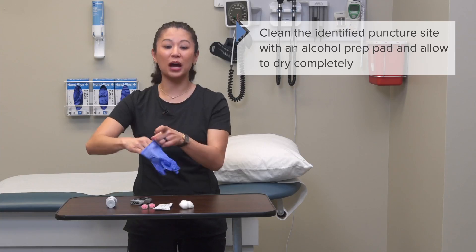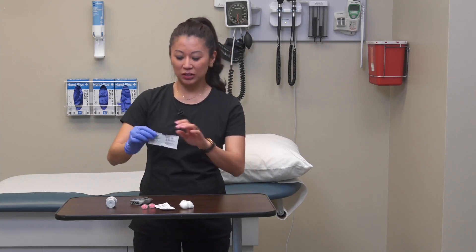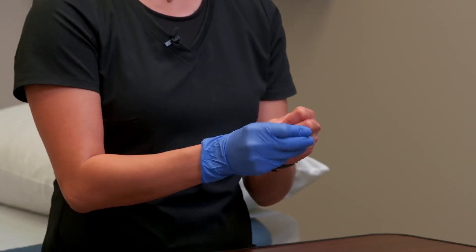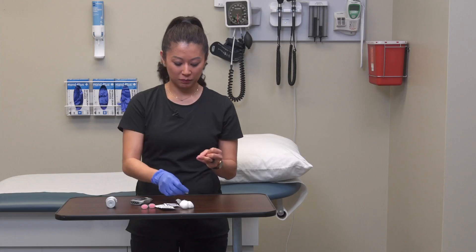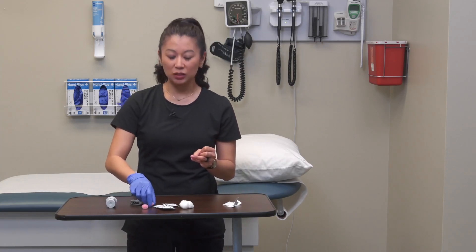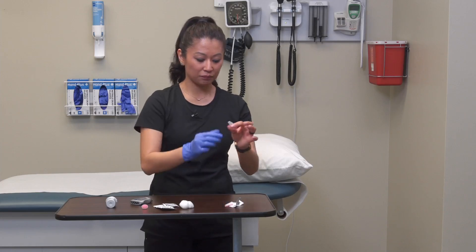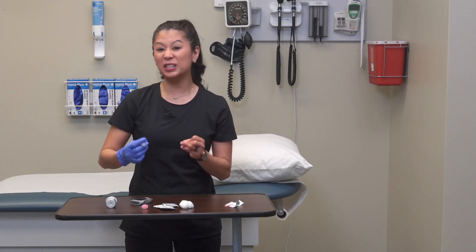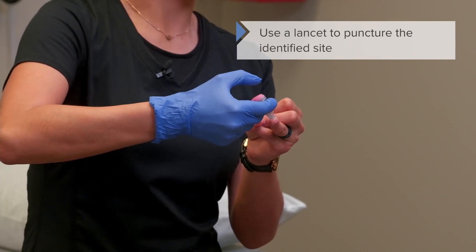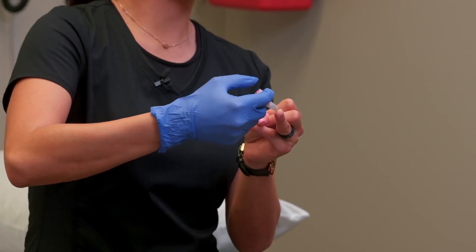Now that the test strip is ready, clean the site with an alcohol pad. In the hospital you would be wearing gloves. Clean the puncture site thoroughly with the alcohol pad and allow it to completely air dry. Each facility uses a slightly different lancet, so get familiar with yours. For this lancet, I'll remove the stopper, then push the lancet toward the pad of the finger with light pressure, and push down the top.